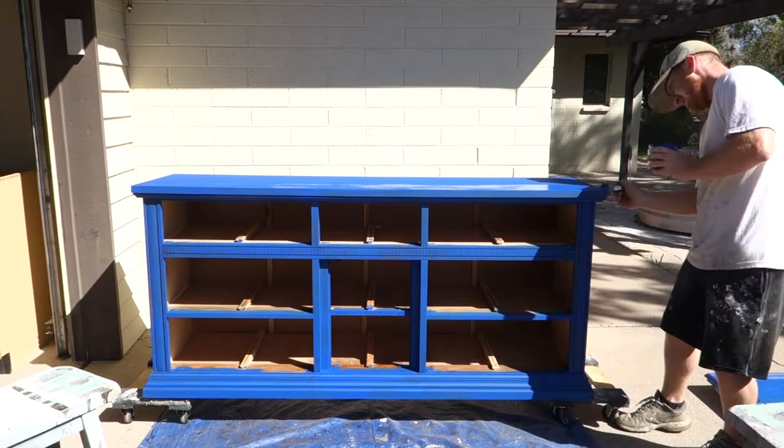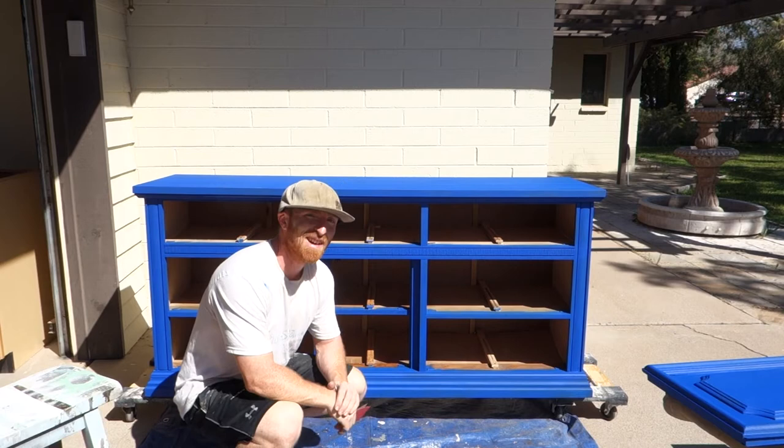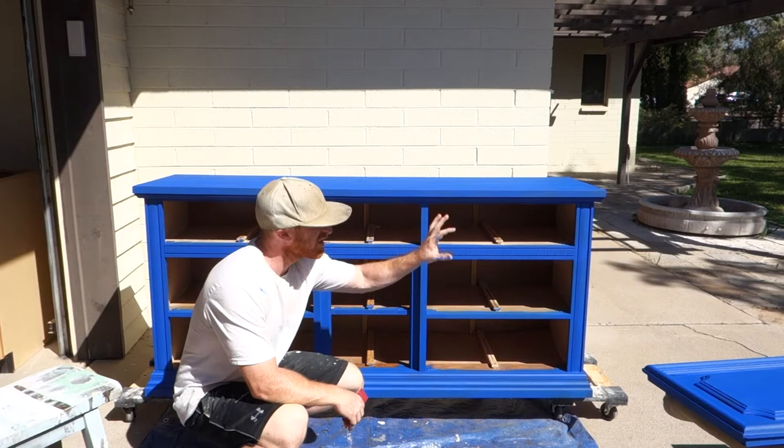We put one coat on and look how amazing it looks — we only need one coat. What we're going to do is scuff it up a little bit to give it a vintage look, which is just what we do. We're basically just going to do the edges, so it should be quick, easy and painless.